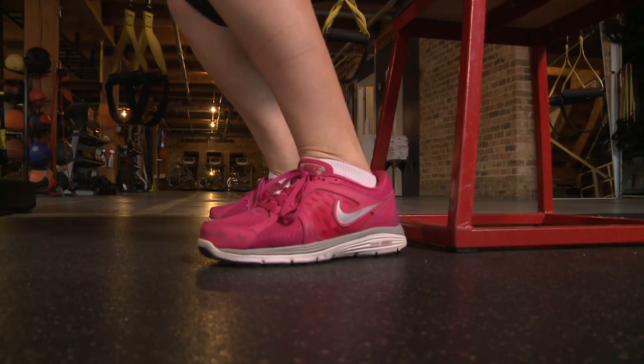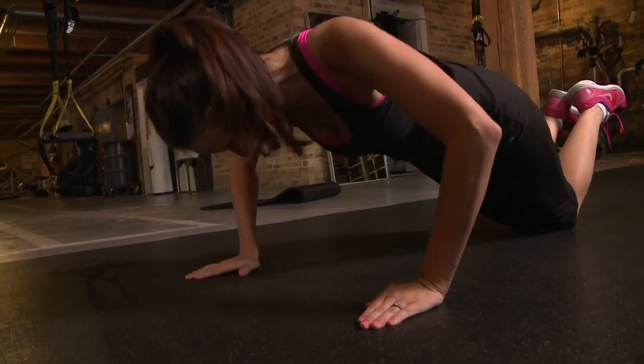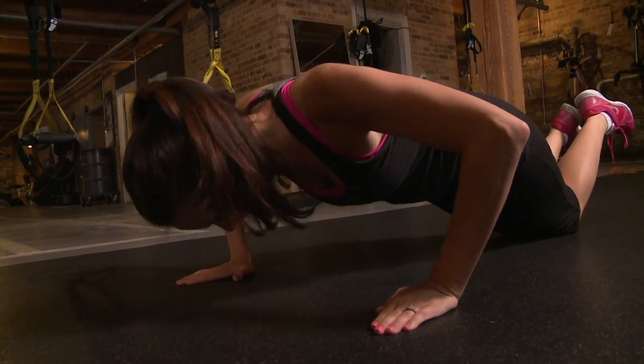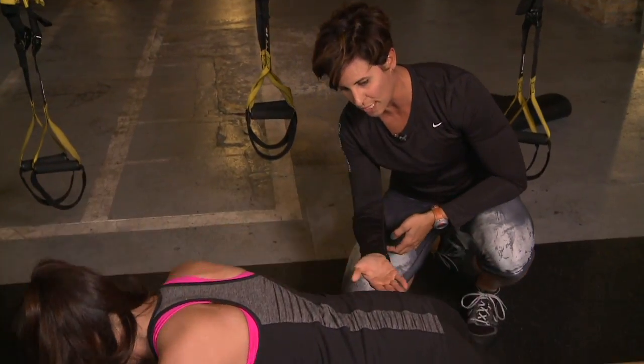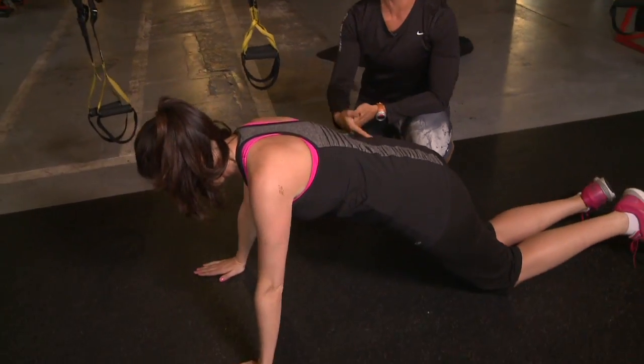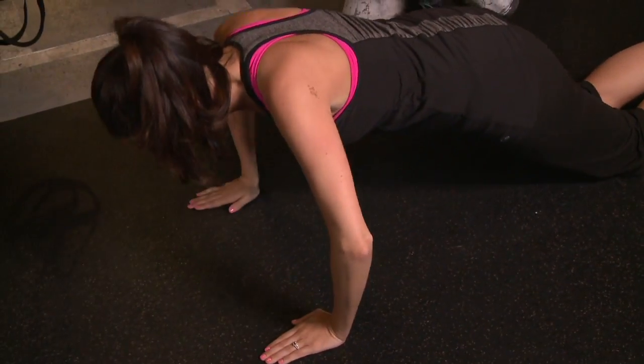Don't think we forgot about your upper body. So here we're going to do a normal push-up. You can go on the knees or the toes. Elbows are going to flare out nice and wide. Keep the core nice and tight by bracing through here. And this is going to work your chest, your shoulders, and your triceps.